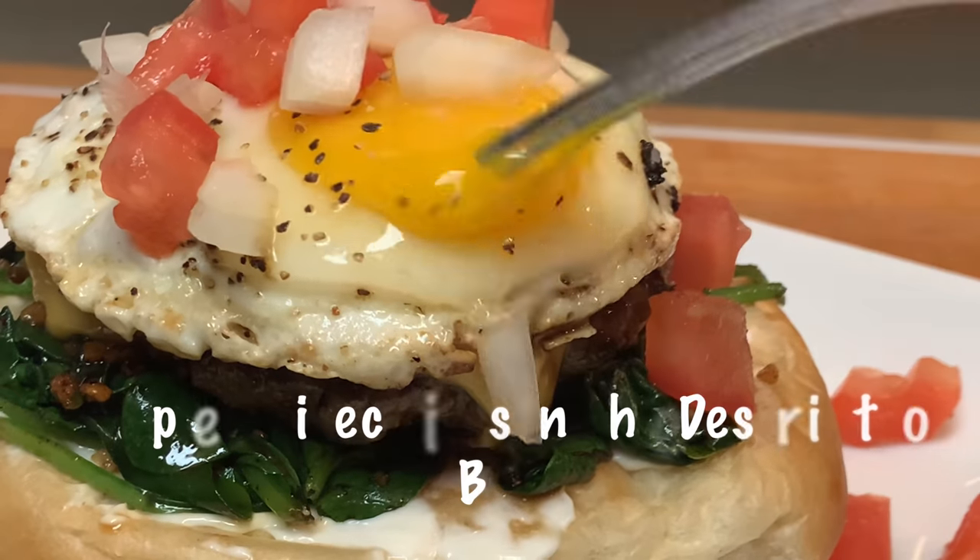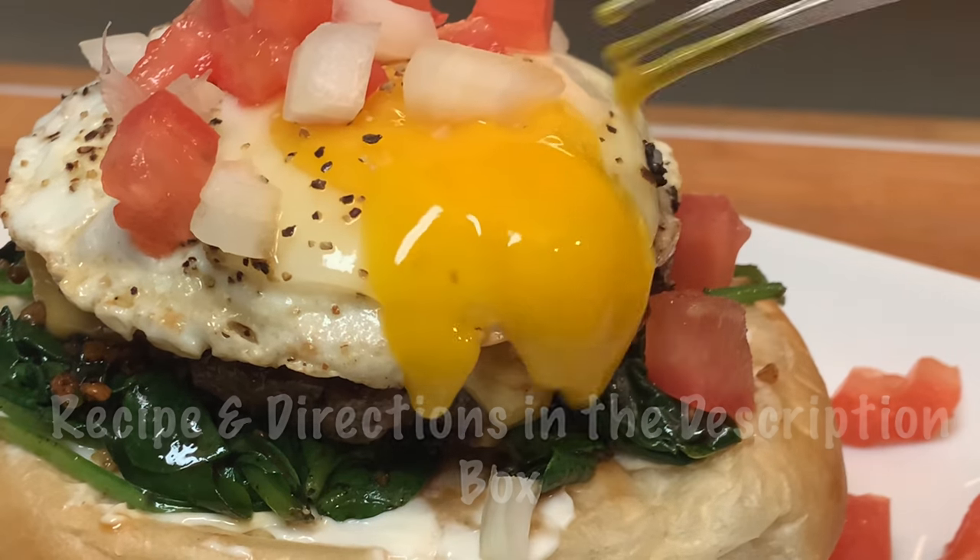Grab your fork and enjoy an absolutely delicious burger. Hope y'all give it a try. Thanks for stopping by. Leave a comment — I'll answer every one of you, but until next time, bye-bye y'all.